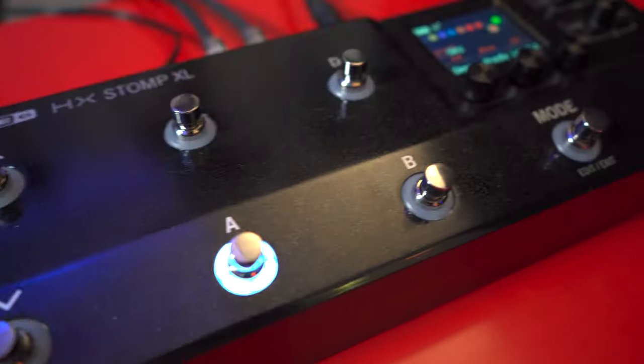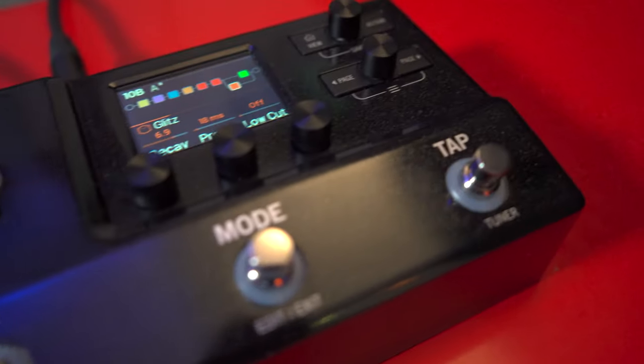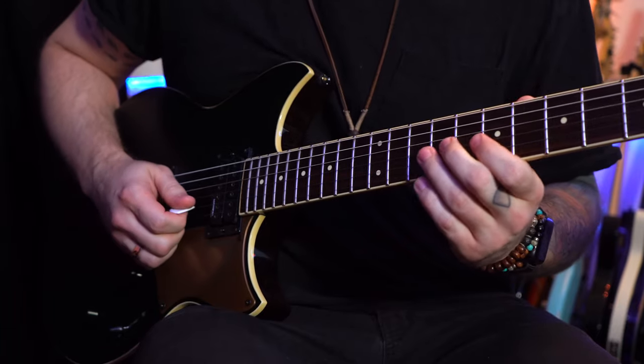Hi, I'm Oliver Inqvist, and today we're going to take a look at the Haytek Stomp XL. This video is also available in Danish, just press the link below.